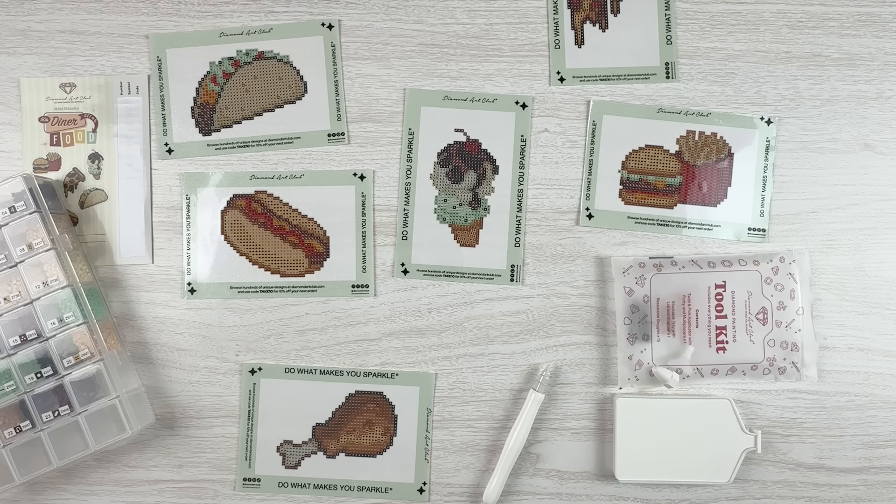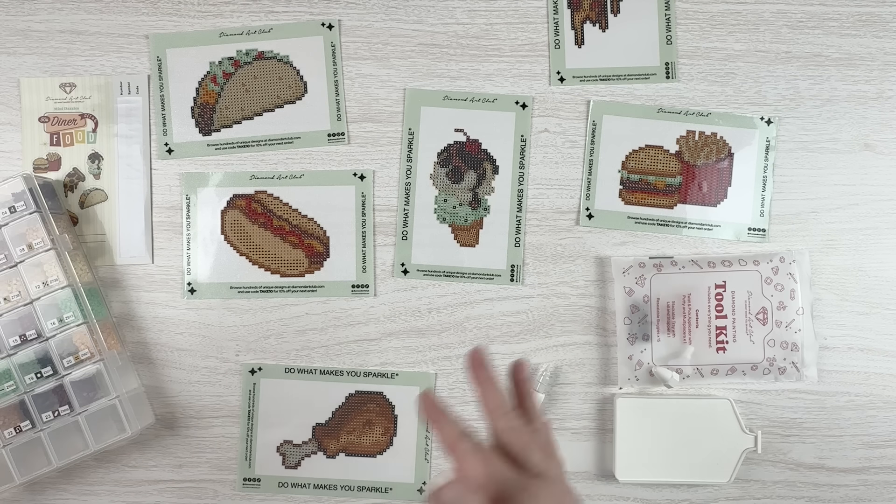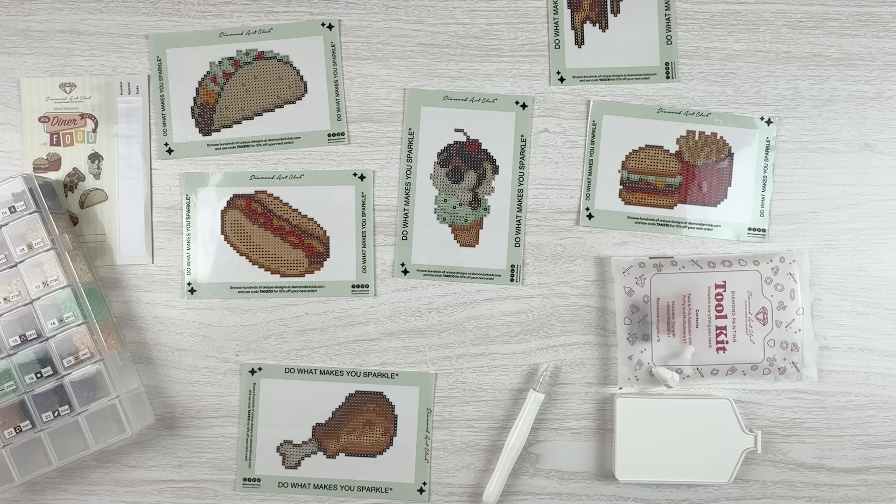Rather than unpacking everything and piling it onto my dining room table like I normally do, I'm going to be flashing pictures up on screen of what all paintings I have and how many of each. I hope it will be just as interesting — you'll be able to actually see the artwork. I do have some new things you guys haven't seen before, and I finished some things, and I'm going to talk about my goals and what I want to do with my stash moving forward.